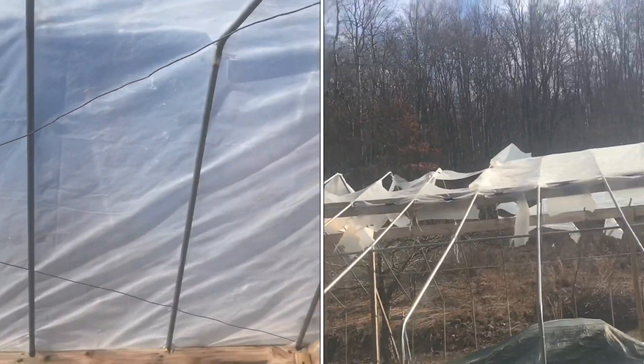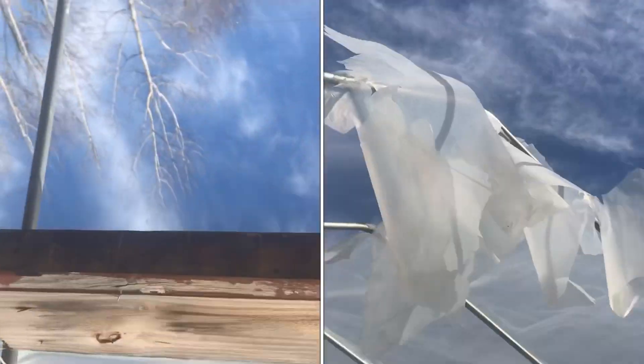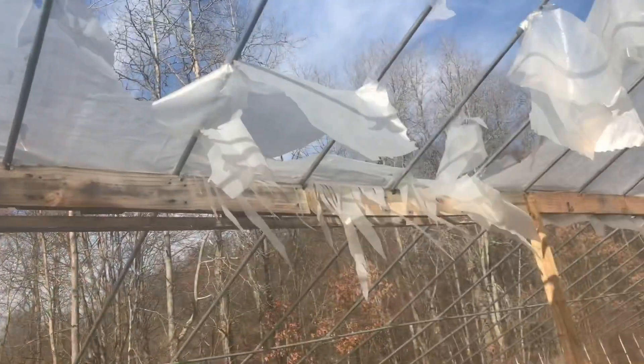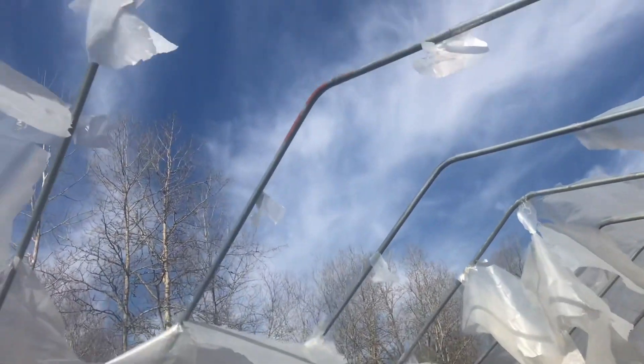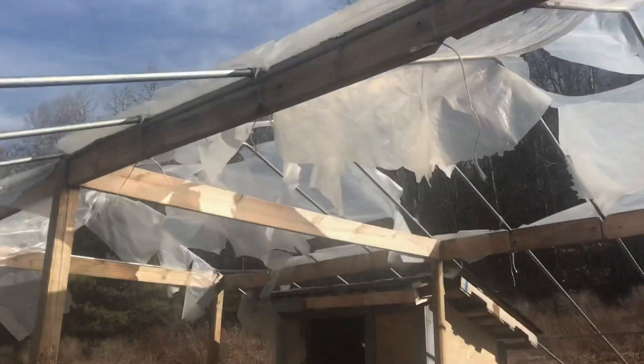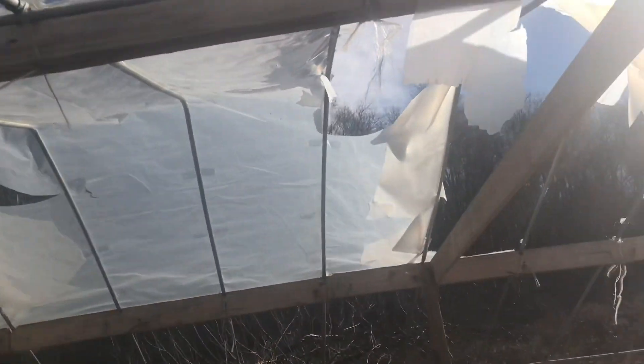How long does this six mil plastic really last on a high tunnel? Six mil plastic like this is rated for four years. I got less than half of what it's rated for — less than two years. You can just see the whole thing is deteriorated. It's a lot of work putting this up thinking that you're going to get four years and you only get like a year and a half out of it.